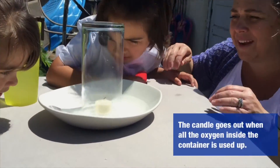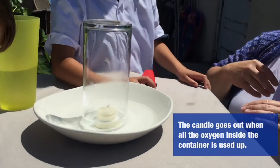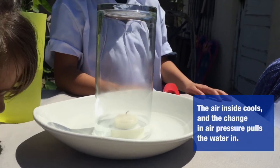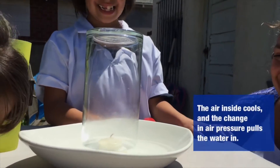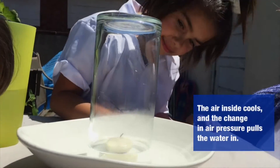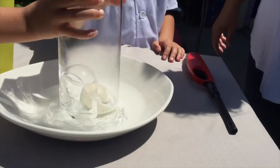Oh, the candle went out. Oh no, but it's still going. Look! I think it's supposed to learn that at school. It's so big when you look in the water. Look at the water, it's going higher. All the water from the bowl is getting sucked in there. The middle.